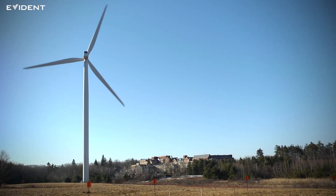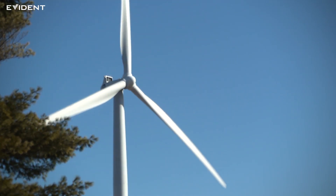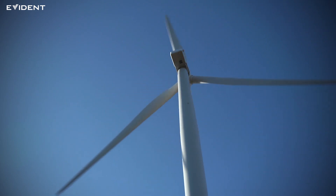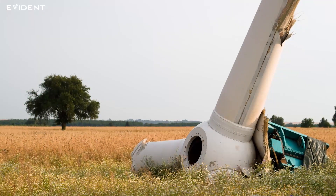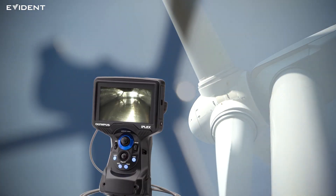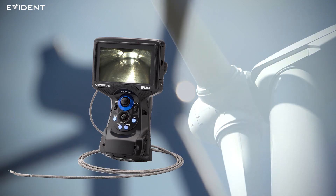As wind power becomes more important, the maintenance of wind turbine gearboxes has also become increasingly important. Failure to conduct regular inspections can lead to catastrophic failure of the wind turbine. In this video, we'll show you how a video scope can be used to effectively maintain your wind power generation equipment.